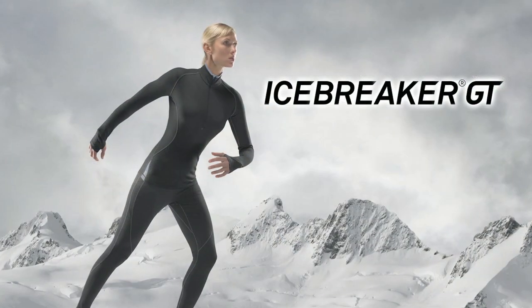Hi guys, today we're going to talk about our Icebreaker GT base layer. It's our premium, best base layer on the market.